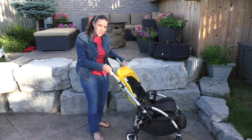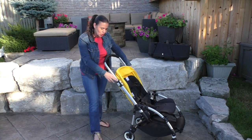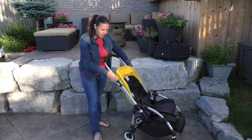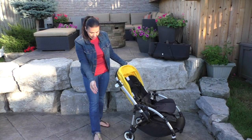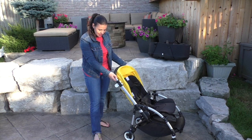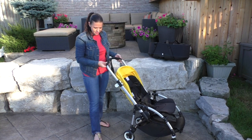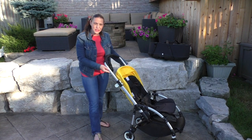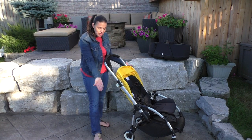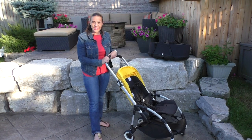We also have the adjustable handlebar. What's cool about this stroller is that it offers eight different positions to adjust the handlebar to. You can go down as low as this, or pick anything you want in between. Once you're done, snap these closed and you're ready to go.